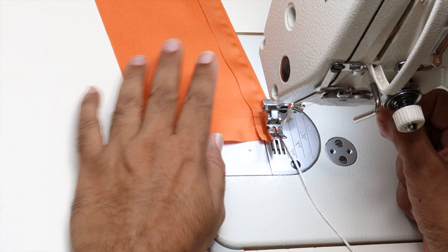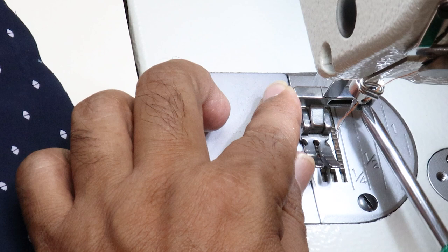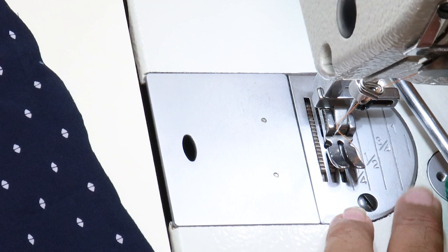Now I will show the same piping in a different method. For that I have to loosen this screw and I am moving this presser foot towards my right. Then put the needle down and check whether it is touching the presser foot or not. Then tighten the screw again so that I will get a right-hand side presser foot.